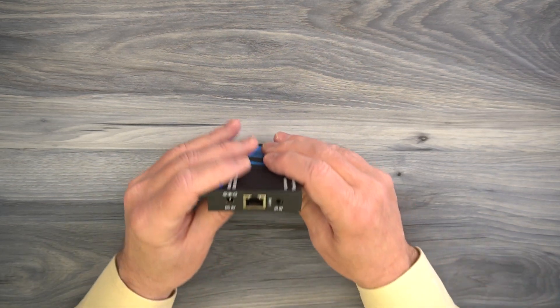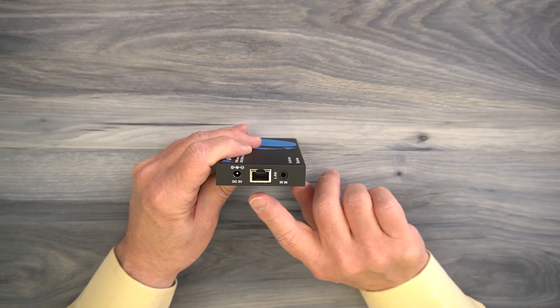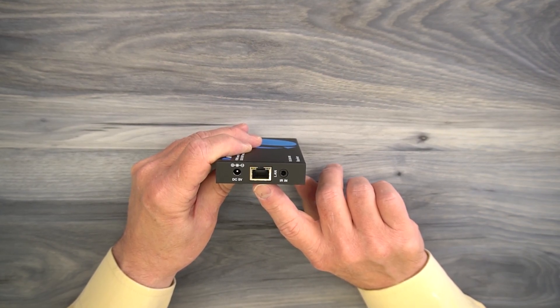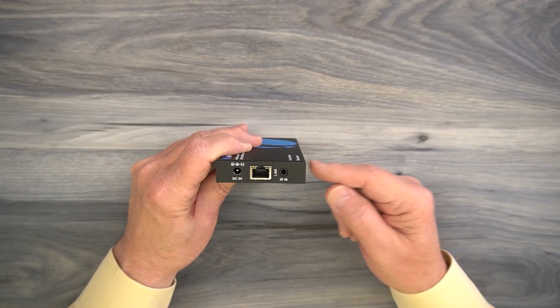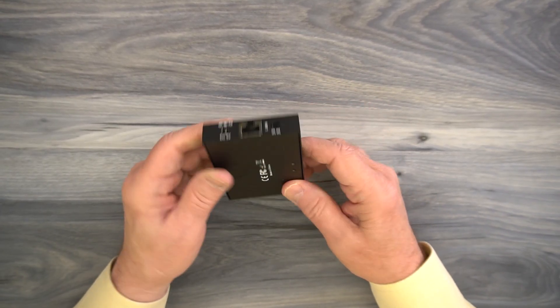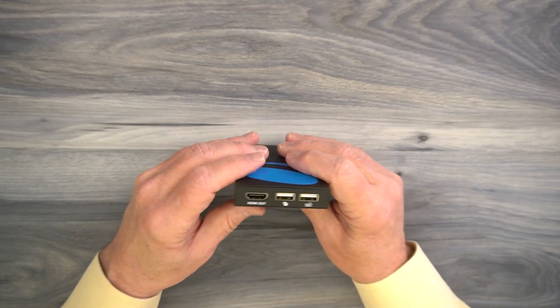The receiver is very similar. On one end, you'll find the DC input port used with the second power supply. To the right of that is another LAN port, where the other end of the Cat5e or Cat6 cable plugs in. To the right of that is an infrared in port — at the receiver, you'll plug in the larger of the two infrared blasters there; it's a three-and-a-half millimeter port. On the bottom of the unit, there are mounting holes again for the second bracketing kit.